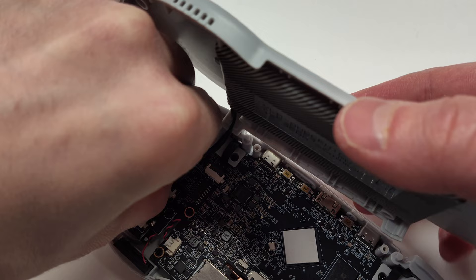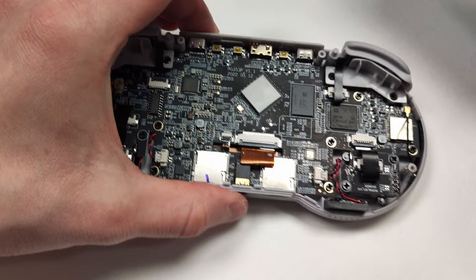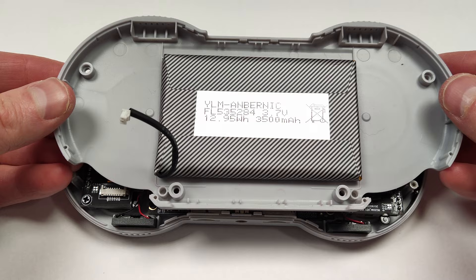This should be pretty easy to get out — just use your fingers, pinch the sides, and then pull straight up. There's not much room for your finger to fit in there with the trigger though, so it might be a little difficult to position your hand to pull it out. Here's a close-up of the battery if you're interested in what they were using.